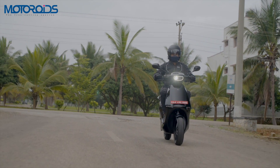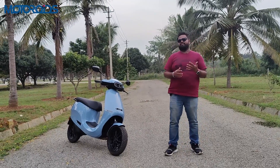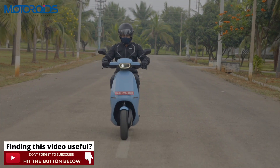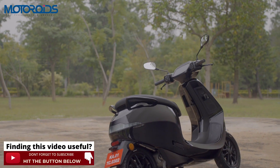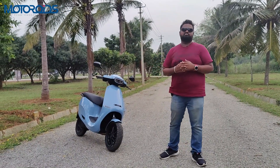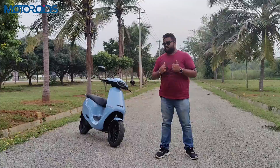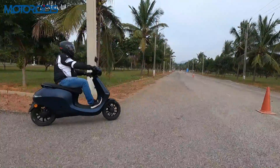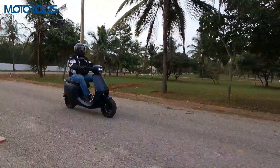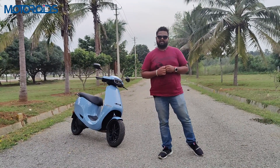Let us know in the comments what you think about the Ola S1 Pro. Test rides are going to start as soon as November 10th, and deliveries will begin very soon as well. If you found this video informative and useful, hit the like button, subscribe to Motoroids, and press the bell icon to get notified for future videos. This is Vipul signing off — we'll see you in the next video. Until then, rev hard, rev free, and ride safe.